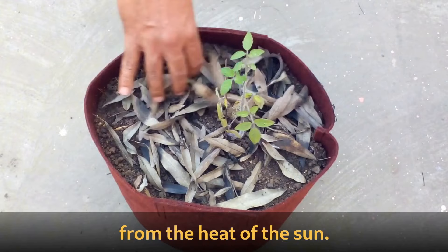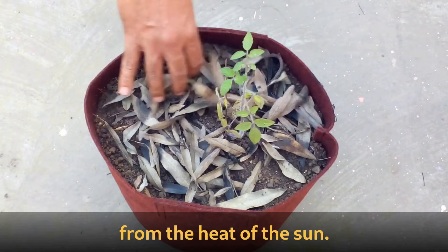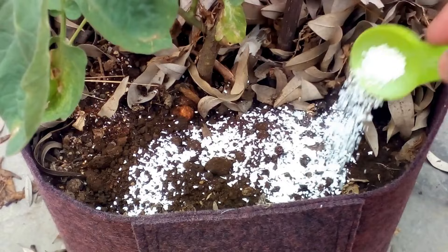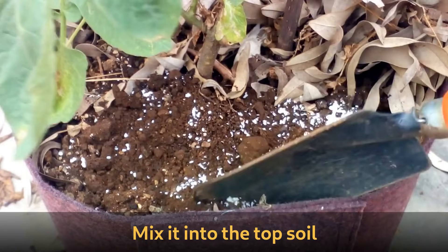Apply some mulch to protect the roots from the heat of the sun. Water it well. When adding organic matter, add a teaspoon of powdered eggshells every month, as tomato plants require a lot of calcium. Mix it into the top soil without damaging any roots.